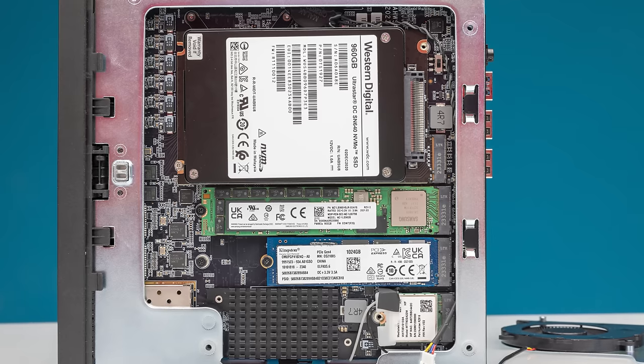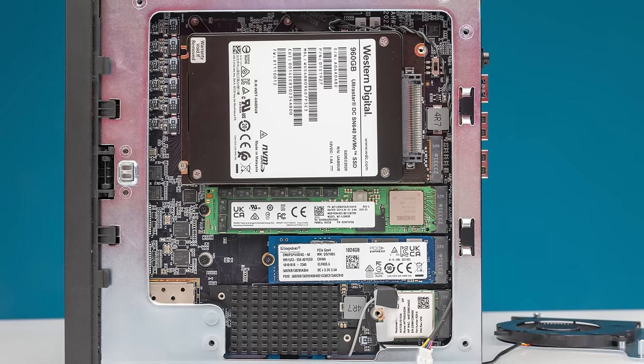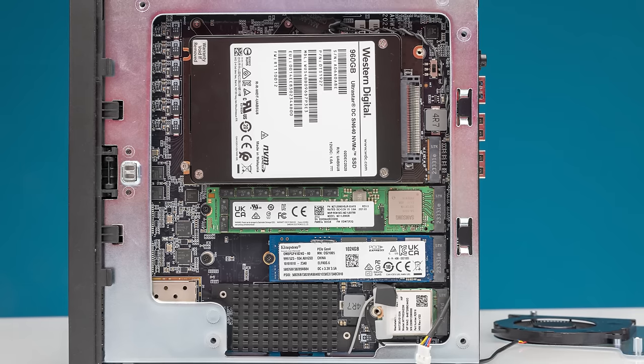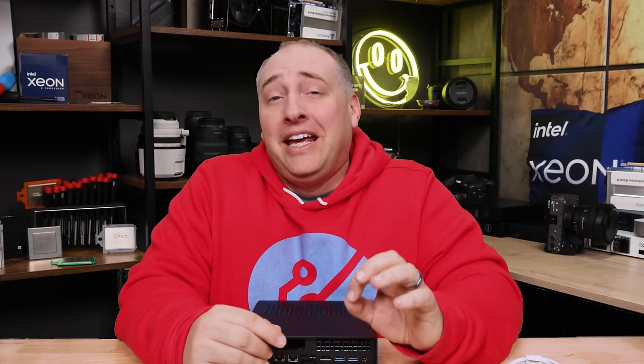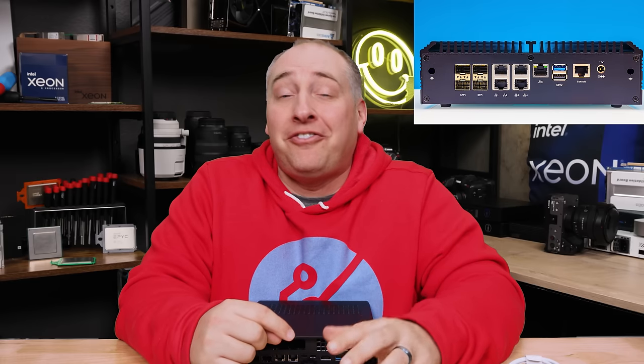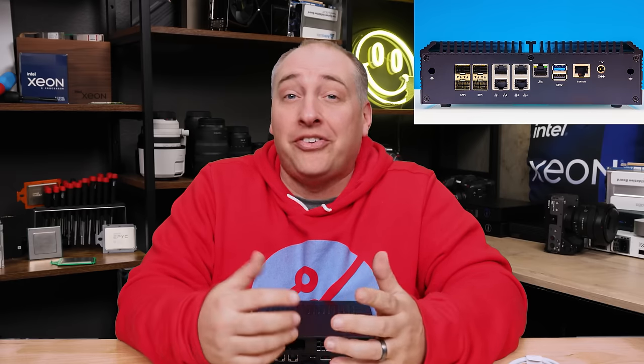We ran CrystalDiskMark with two M.2 drives and a U.2 drive all installed at once. We got performance that definitely showed NVMe drives, but they weren't necessarily crazy fast speeds. For networking: if you have something like an Intel Atom C3758 that can push two 10-gig connections running firewalls at around 18 gigabits total, then something like this with a high-speed Core i9 and way more cores is going to have absolutely no problem with network performance. On the flip side, if you're just using this as a 10-gig router, you probably have way too much CPU.